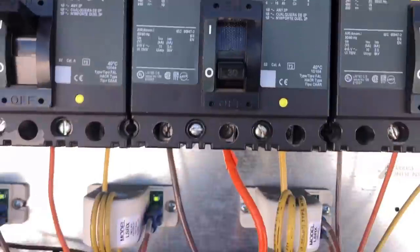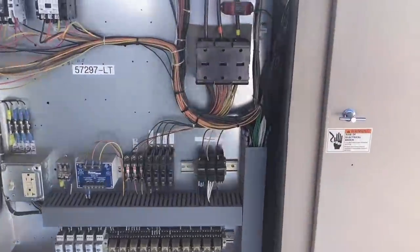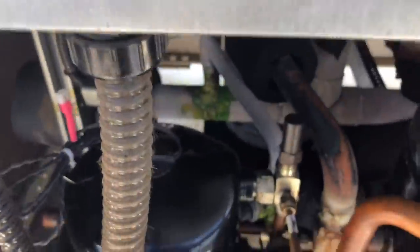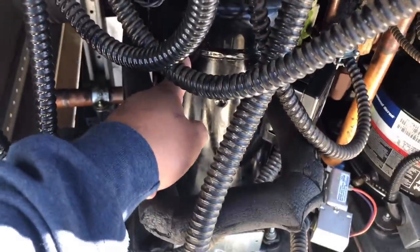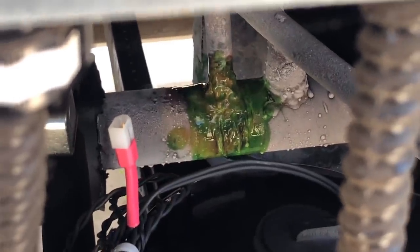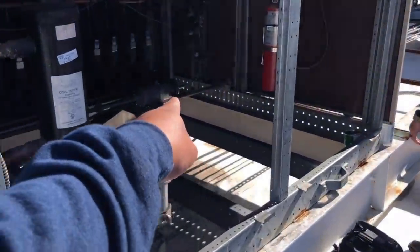Somebody has compressor number five off — we're waiting for it to swap out. I'm going to override it at the E2 controller so we don't keep getting that alarm for proving failure. My buddy Greg sprayed the joint with soap bubbles and couldn't find anything, so maybe that leak has already been addressed — the compressor was vibrating really bad before. Could just be residual oil left at the joint. We'll verify it one more time and then get ready to do these dryers.